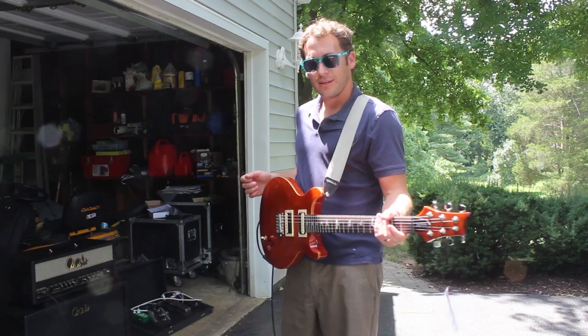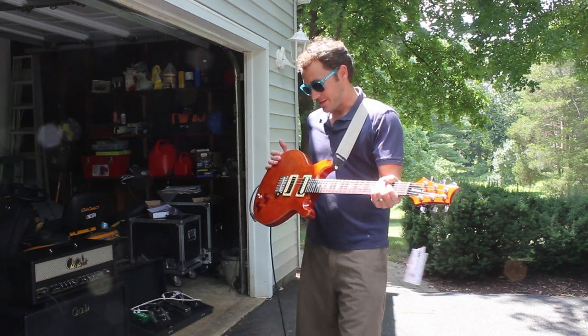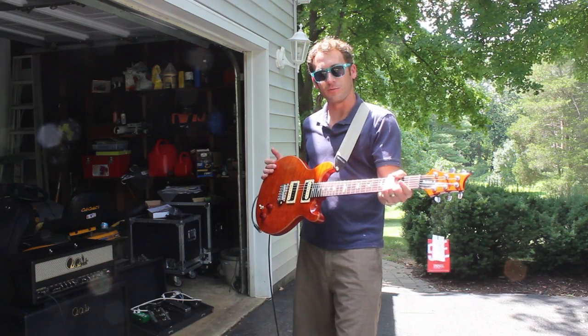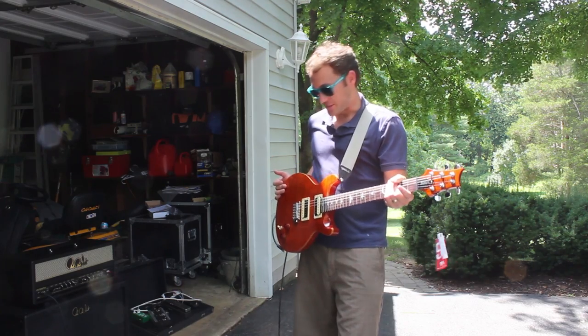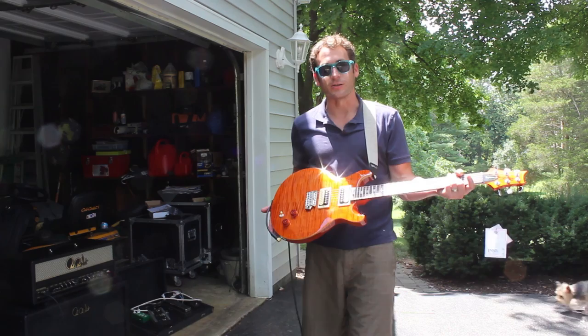Hey guys, Michael here again. I just got back from the PRS factory and this is what they gave me. This is the guitar we're giving away to launch the new guitargate.com. As you can see, this is an SE Santana in orange.